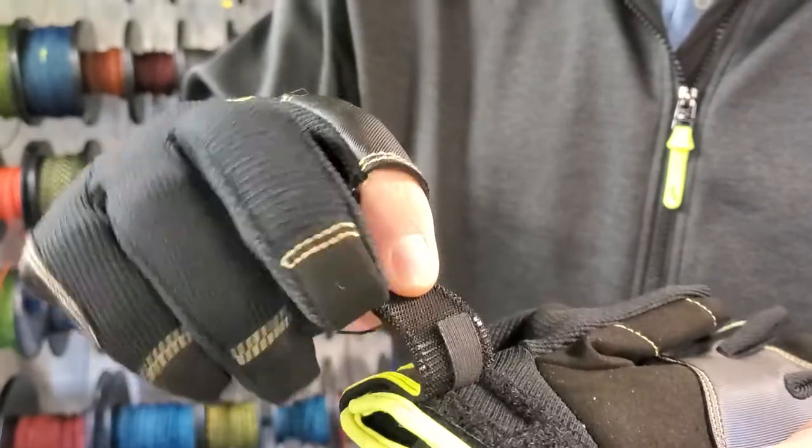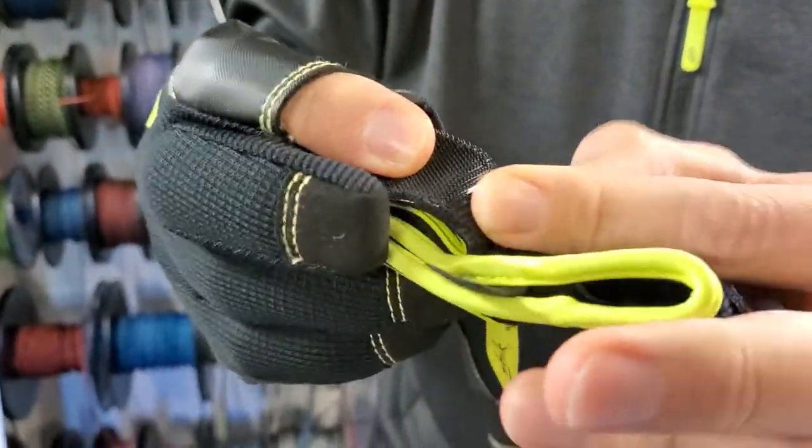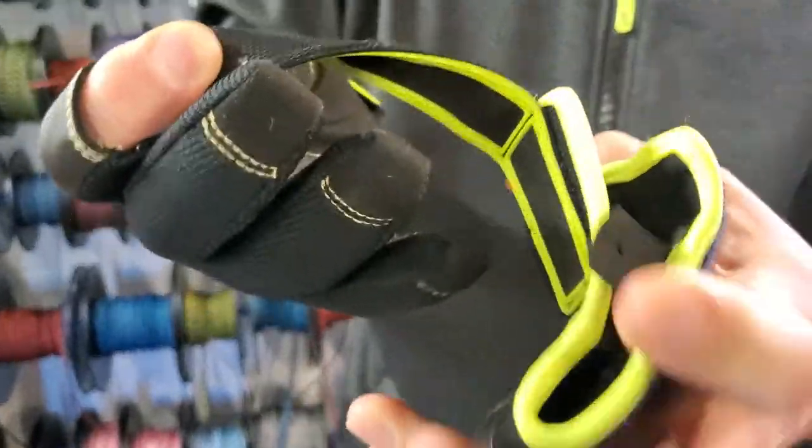So you'll see here that you've got the main attachment, but you've also got this little extra bit of velcro here, which just holds it securely and stops that flapping in the wind, and will make sure that your sailing gloves last longer.